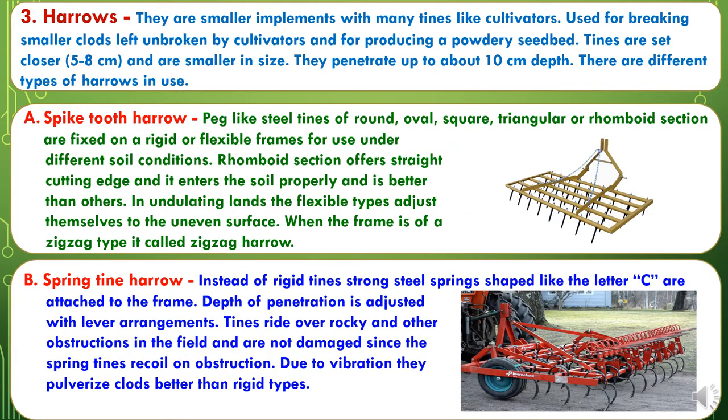The third secondary tillage implements are harrows. They are smaller implements with many tines, like cultivators. They are used for breaking smaller clods left unbroken by cultivators and for producing a powdery seedbed. Tines are set closer at 5 to 8 cm apart and are smaller in size, penetrating up to about 10 cm depth. These harrows are of different types. The first is the spike tooth harrow, where peg-like steel tines of round, oval, square, triangular, or rhomboid sections are fixed on a rigid or flexible frame. The rhomboid section offers a straight cutting edge and enters the soil properly. In undulating lands, the flexible type adjusts itself to the uneven surface.